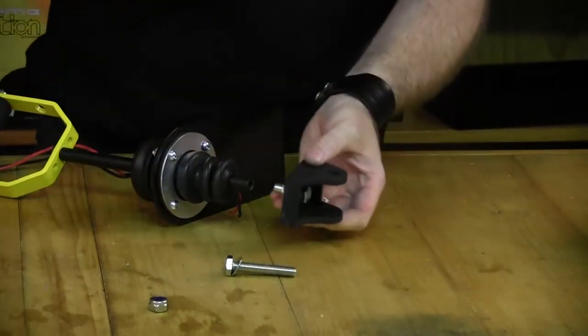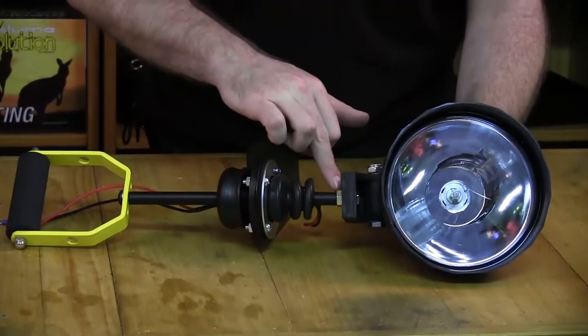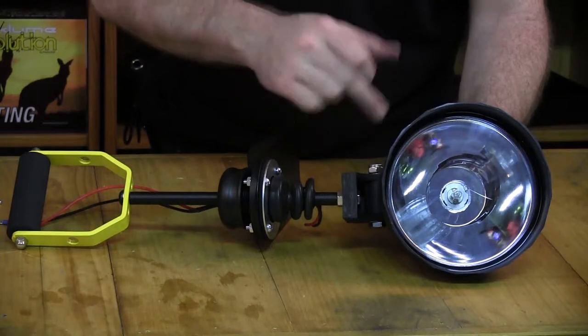Now it's ready to screw on to your remote handle. We've changed the bolt, we've got the nut there which we can tighten up, and we replace the light.